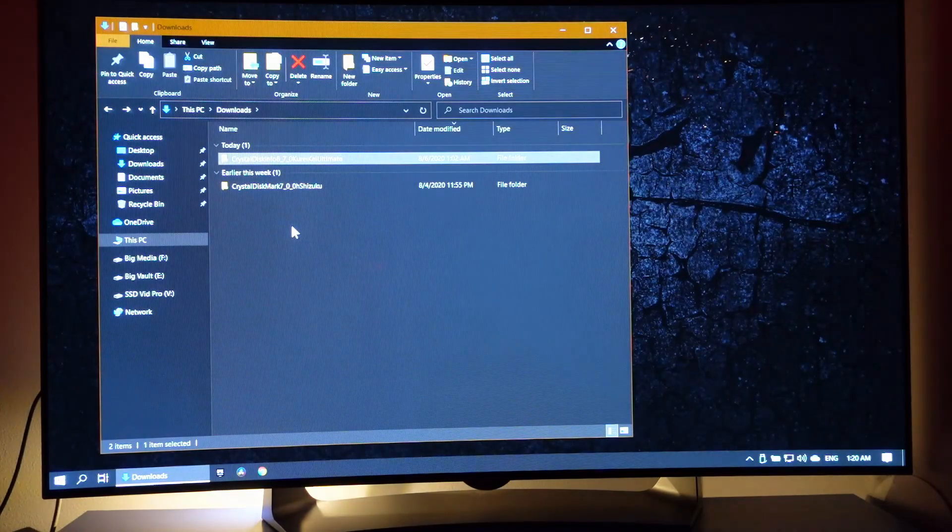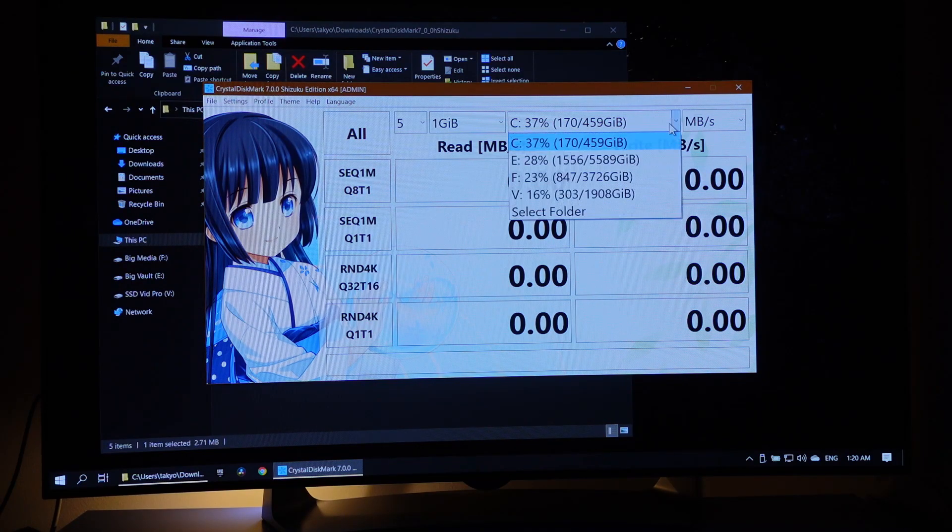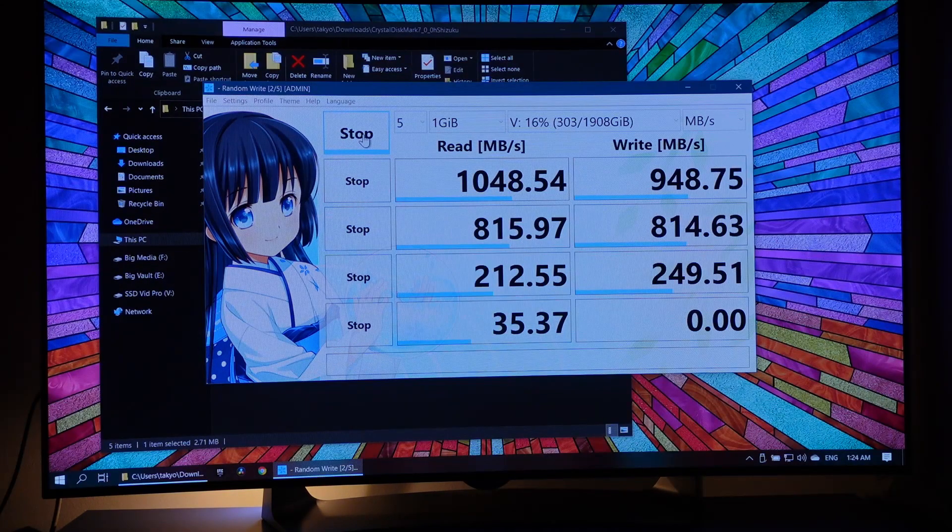I'm going to run CrystalDiskMark to check the read and write speed. From the drop-down menu I'll select drive letter B because that's the SSD. We have a read speed of 1048MB per second and a write speed of 948MB per second. I'd say this is well within the range of speed the manufacturer promises, and the enclosure is good to go.